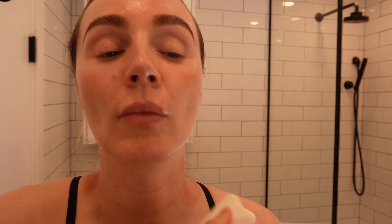Next up is eyebrows — another area where I hold a lot of tension. I like to use light pressure wiggle movements here just releasing the tension, and then some scraping motions right between the brows, and then gliding everything up through the forehead and up to the scalp.